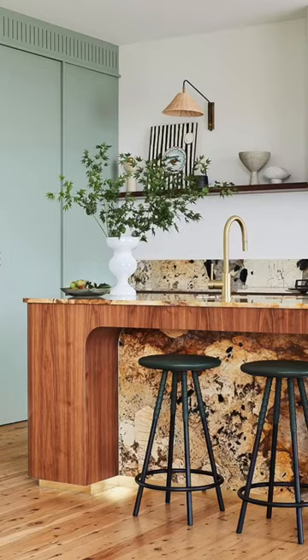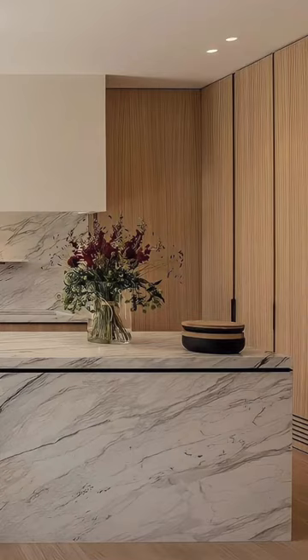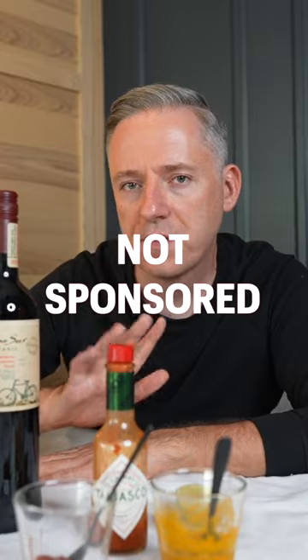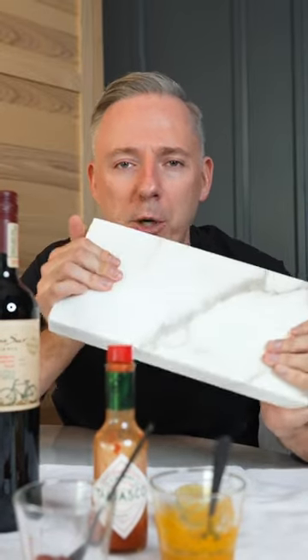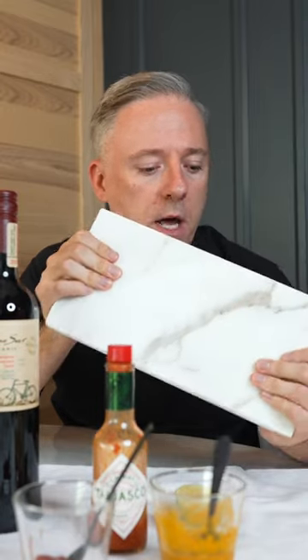Like many of you, I've fallen in love with these beautiful marble countertops you see in gorgeous kitchens, but marble stains super easily. I found out about a product called Tough Skin. I have a slab of marble where half is left completely plain and the other half has Tough Skin on it. Tough Skin provides a physical barrier to prevent food stains on marble.